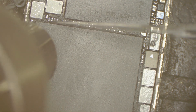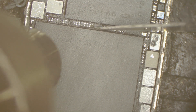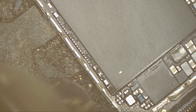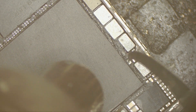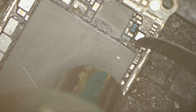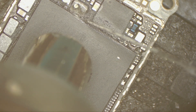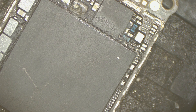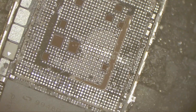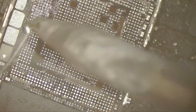I cannot do this repair without asking the customer's permission. I got the customer's permission, so let's remove the CPU. I think it's time to go to the CPU right now.